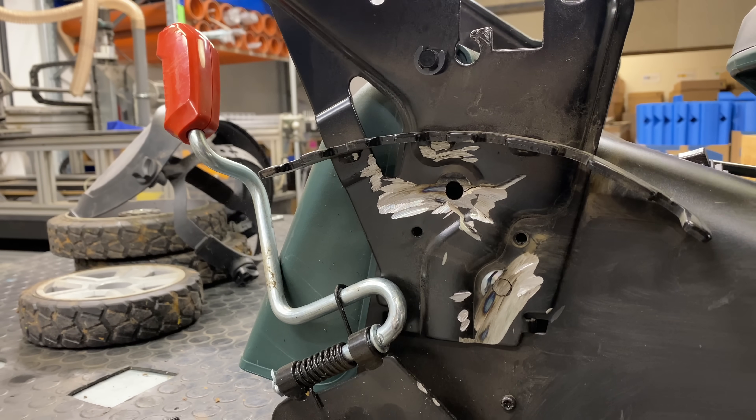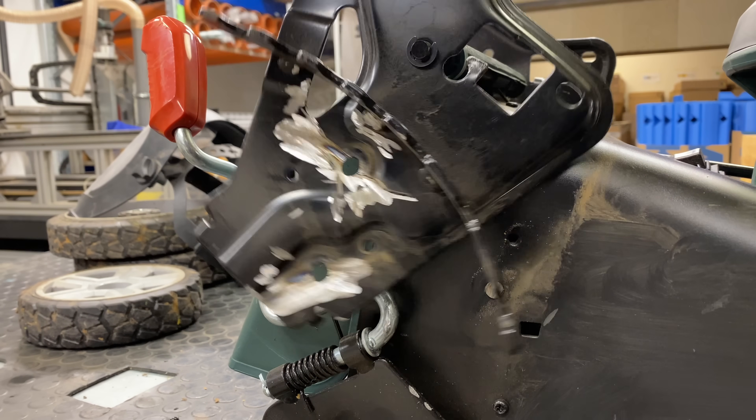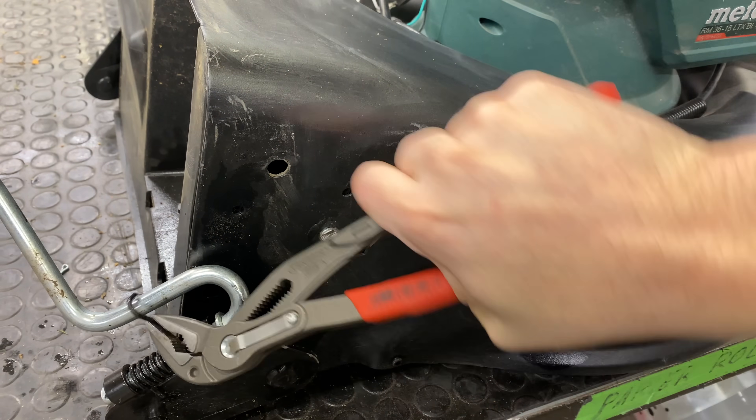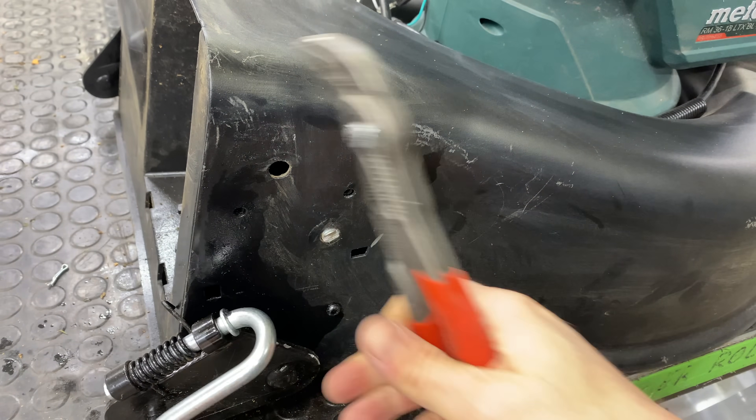This would probably be a great project for a lawn mower that you find at the curb, but I wanted a battery-powered one to keep the noise down. That way it's also much easier to start and stop it with the Arduino.